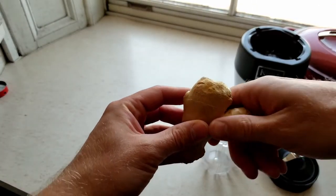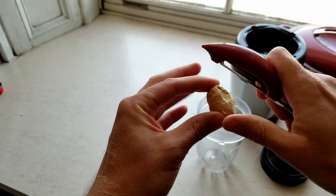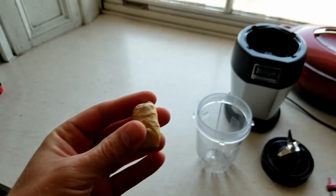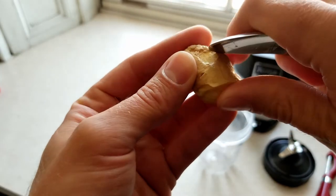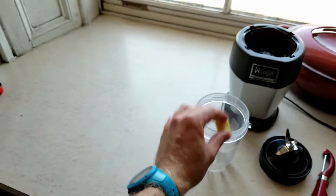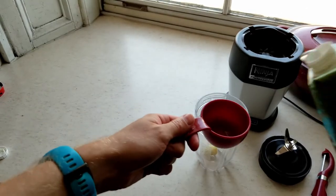Now let's get cooking. Get your fresh ginger and break off about an inch, then peel it. Life hack: peel your ginger with a spoon — and we're done. Put it in the cup with one half cup of coconut water.